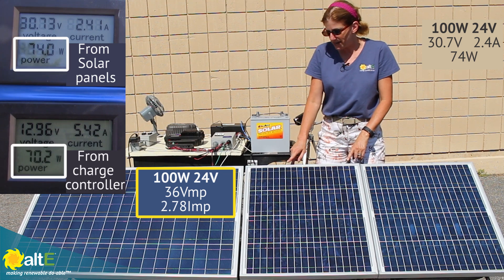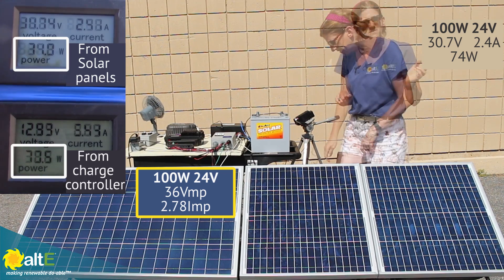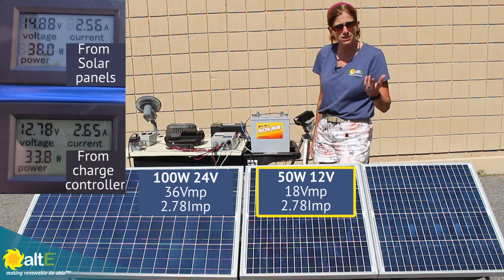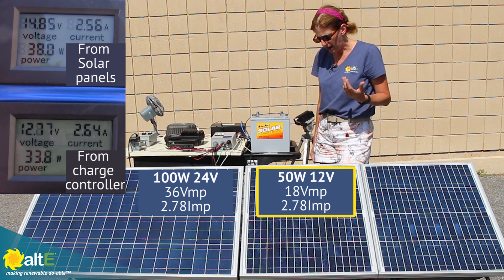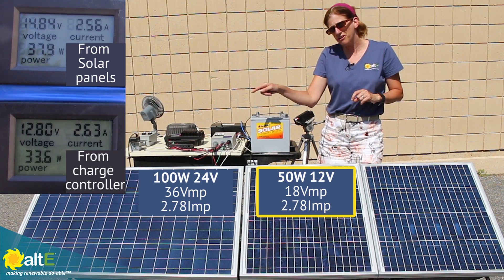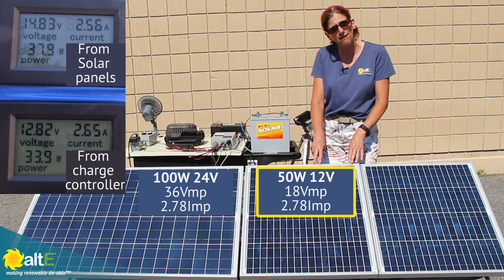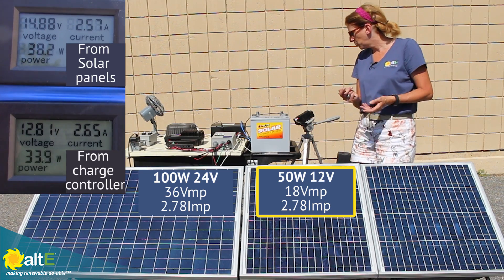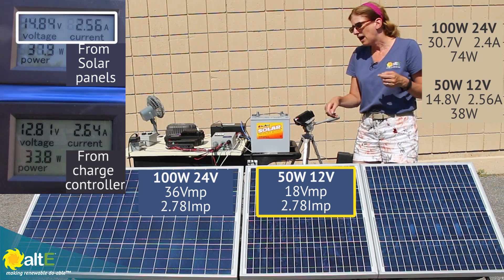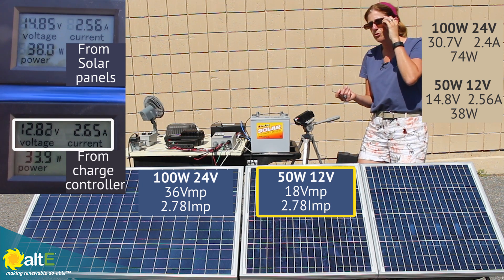Now let's see what I get when I wire just my single 12 volt panel to the same charge controller. With a single 50 watt 12 volt solar panel, the VMP is 18 volts — that's maximum power volts, what you'd expect to see at maximum output — and 2.78 amps IMP. That's the same current as that 100 watt 24 volt panel, but the 12 volt panel has half the voltage: half the volts, same amps. We've got 14.8 volts going into the charge controller, 2.56 amps coming out of the panel, and into the battery 12.8 volts at 2.65 amps.